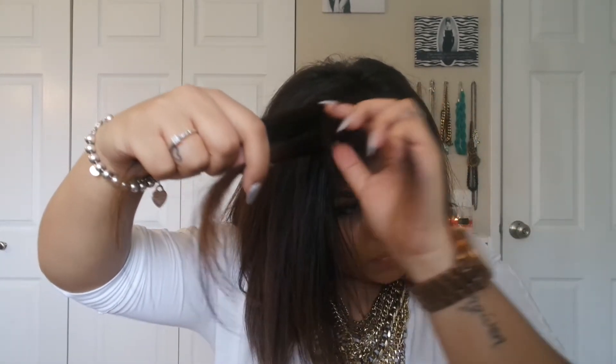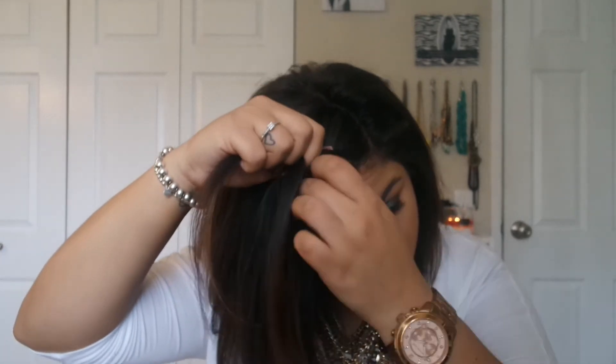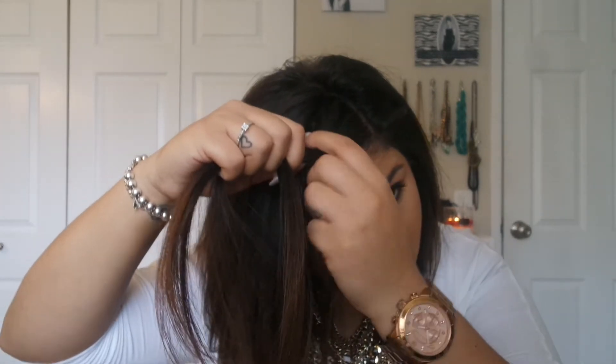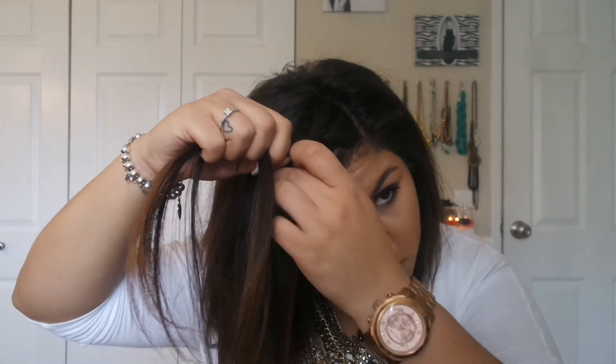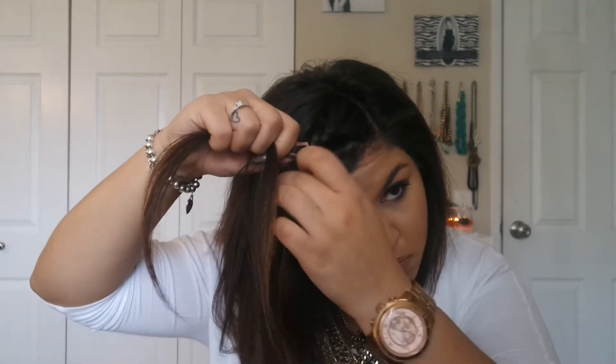Then go ahead and start braiding like a normal braid. If you haven't braided before: you have the middle piece, put the left piece over it and the left piece becomes your center piece. Then put the right piece over the center piece, so your right piece becomes the new center piece. You're basically taking either the left or the right and going back and forth, moving it over the center piece of hair.